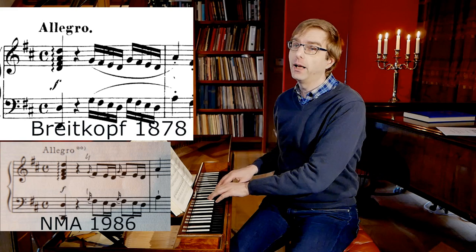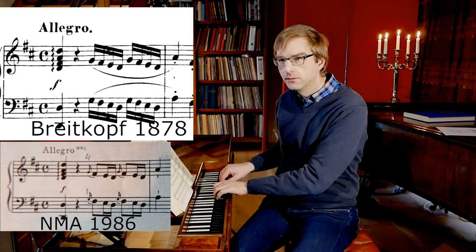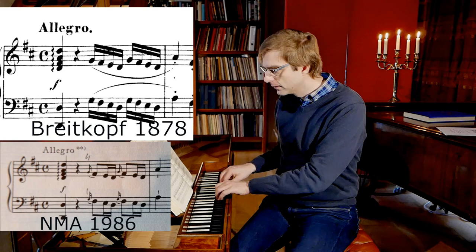Frankly, from the beginning of the nineteenth century until 1960, before the early music movement started, there is no doubt about how to play these ornaments — they were all long. So 'long' means that this appoggiatura gets half of the value of the next note. Playing it as a grace note, it would not take any value from the main note — you play it almost at the same time.